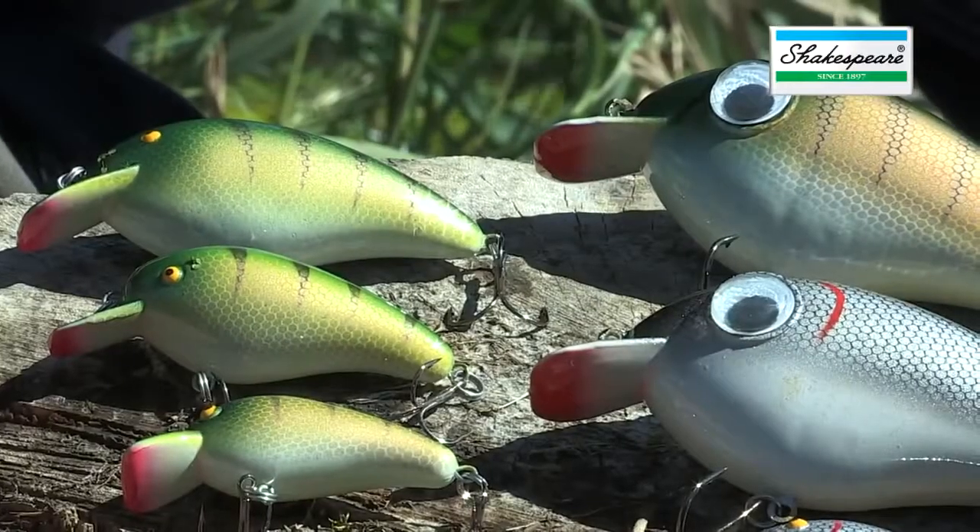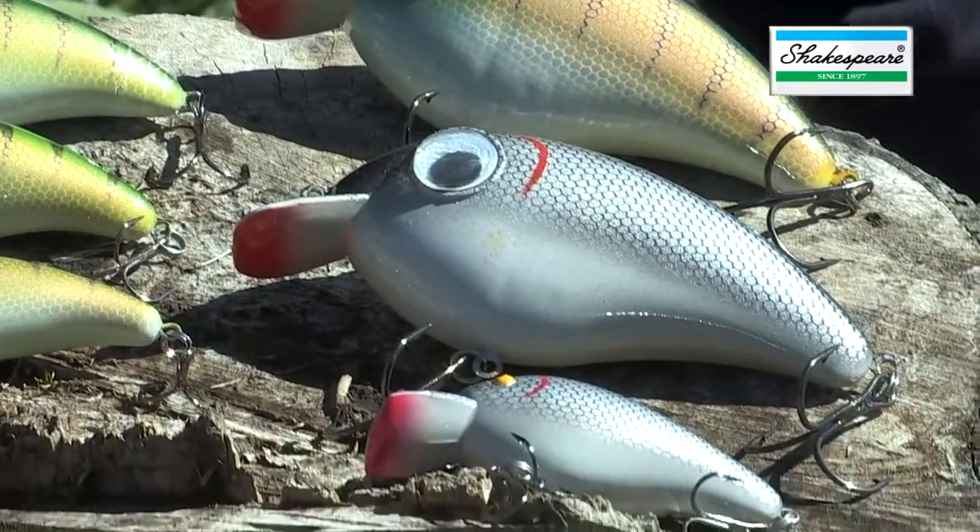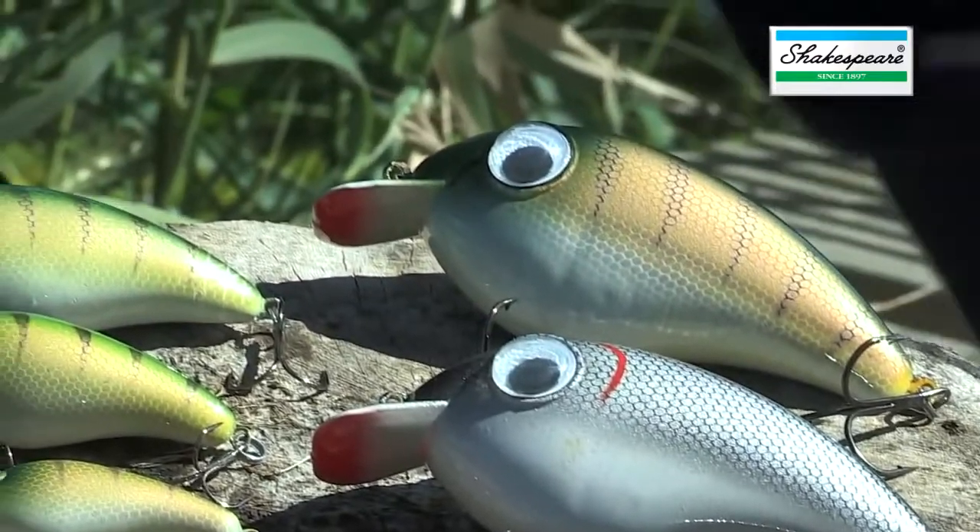The standard range is as was — we have a mini, a midi and a big. But the real peach and the new addition to this range is the Mega S.